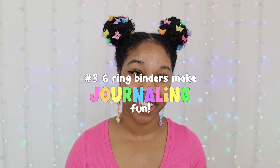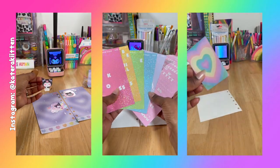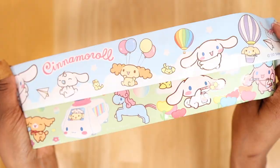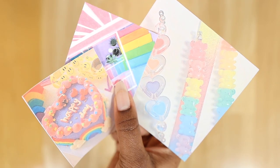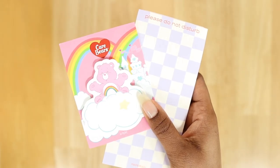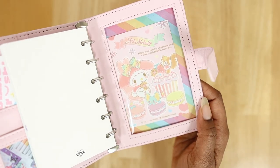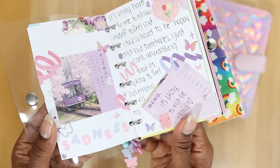Six-ring binders also make journaling fun. The fact that you can use so many different things in them makes it fun and easy to be creative. You can add so many stationery items such as deco stickers, washi tape, pictures, different memo sheets, art prints — so many different textures and materials to really make your journal spreads creative and pop.